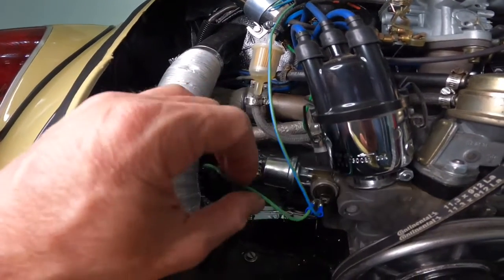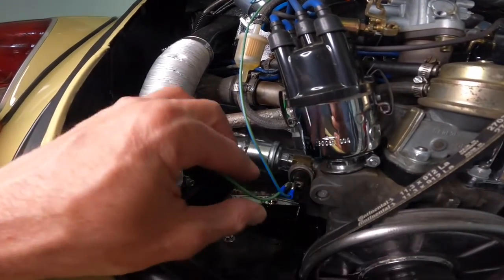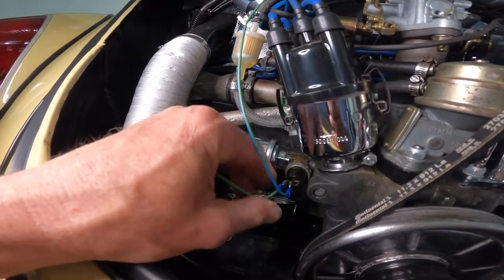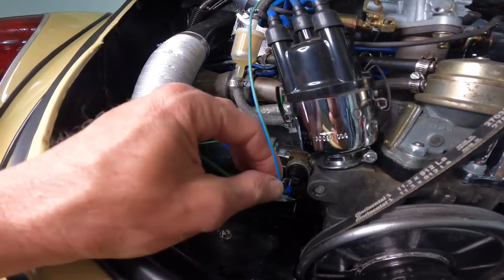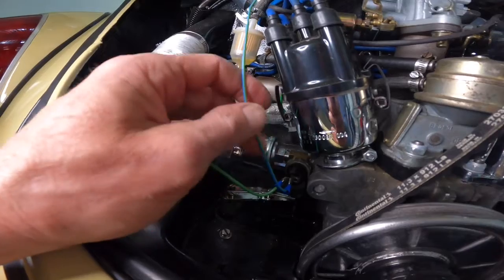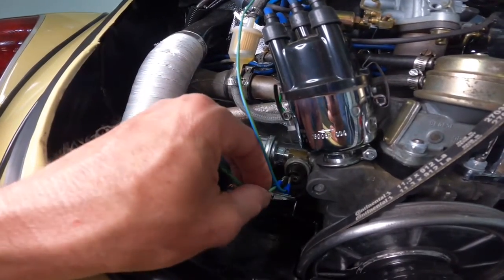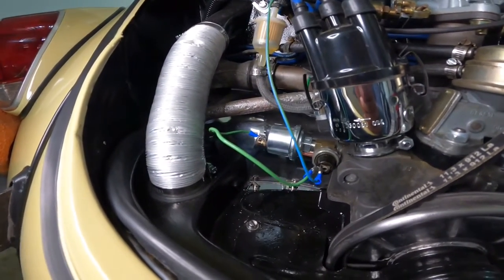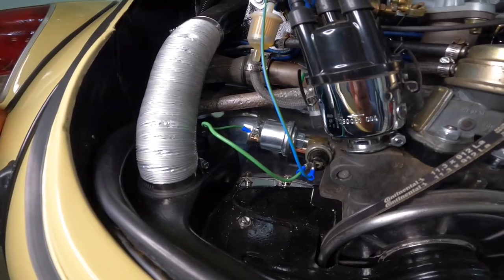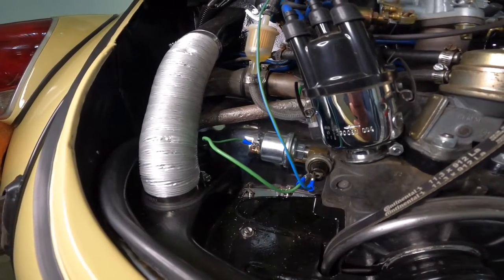What you can do is get yourself some of those double connectors and jump it from here to here, so you don't have to mess up your wire by splicing it. That's done there. Let's go ahead and move to the front and show you the wiring connections, and then we'll do a test run to see if it works.